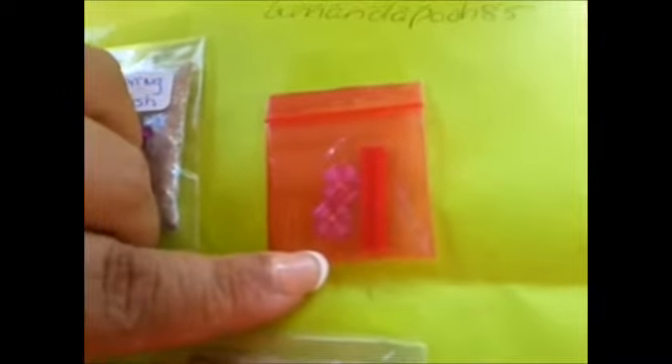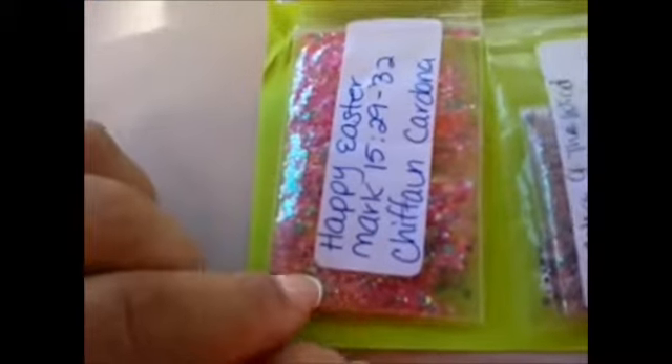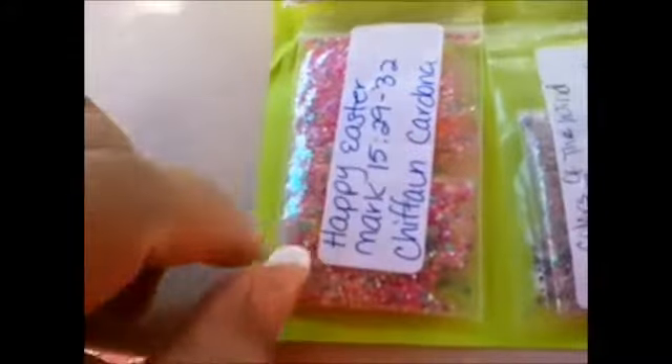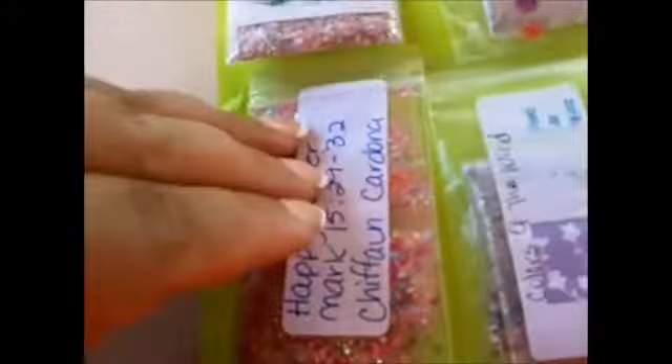And this baggie of nail art — I'm assuming it's probably from Amanda for joining. It's a red half-stick of Fimo, a little bow, and then two purple 3D flowers. Then I have a Happy Easter card from Chiffon Cardona, and I guess this is a Bible verse from Mark. So, thank you.